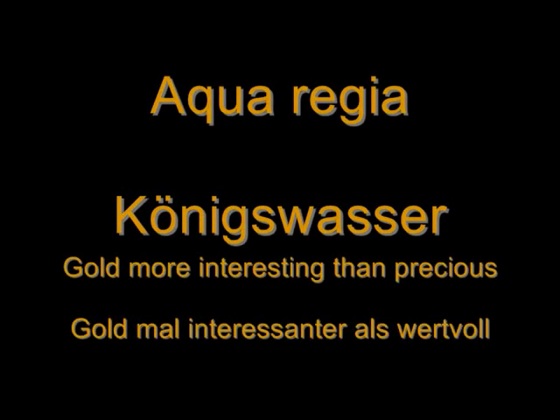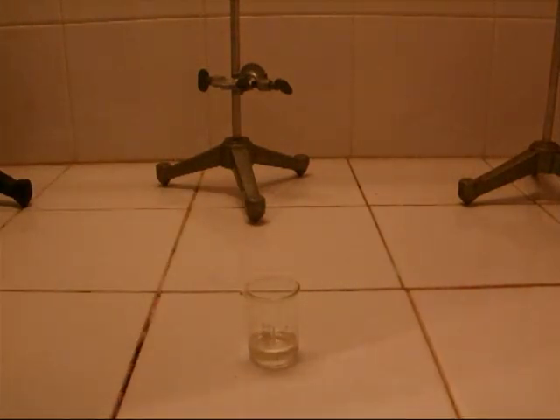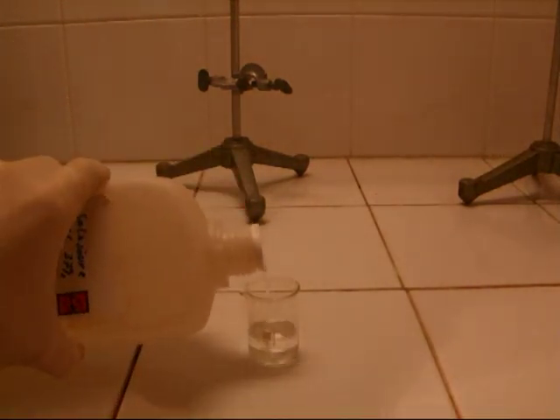Aqua regia. Experimenting with gold. At first, nitric acid and hydrochloric acid are mixed together to form aqua regia.